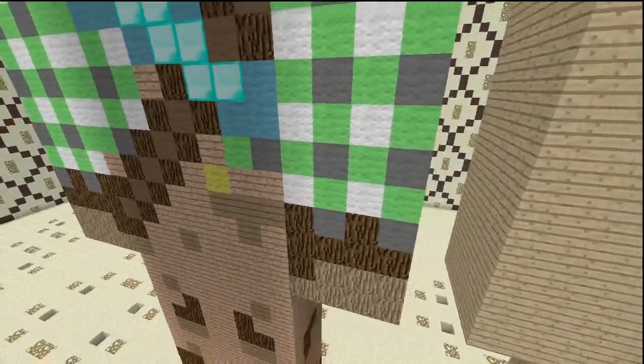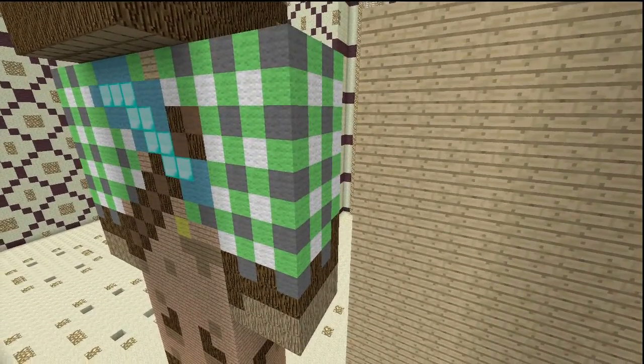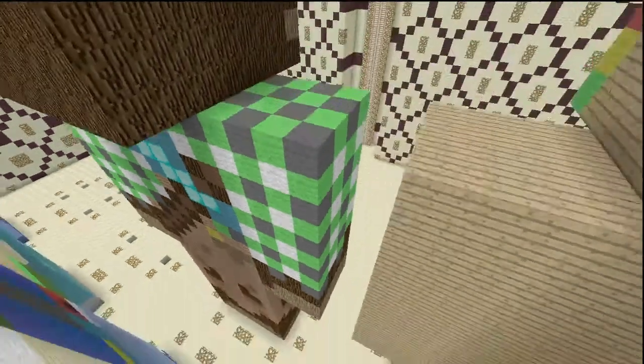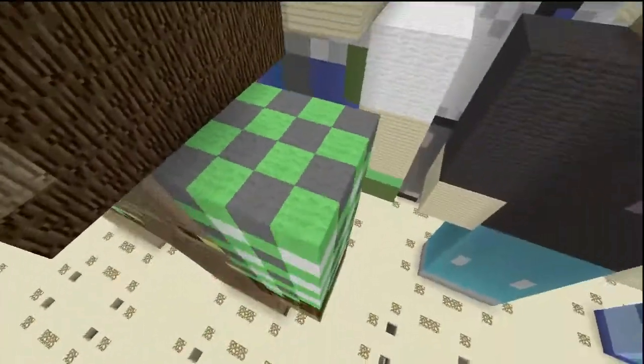On this arm — even though it's the same as the other side — it's just the plaid. You bring it all across and continue the pattern. On the top, the plaid turns into checkers with gray and lime.